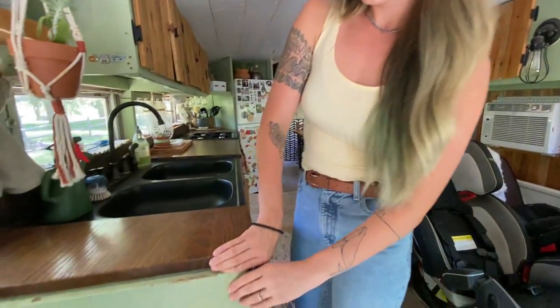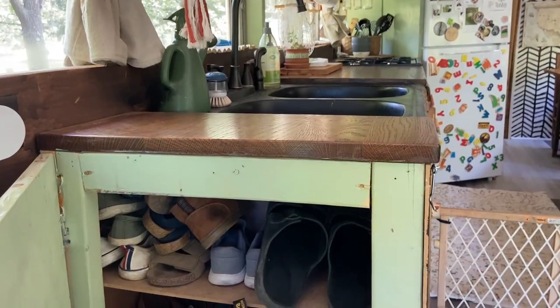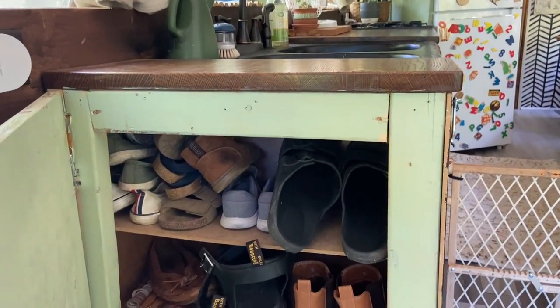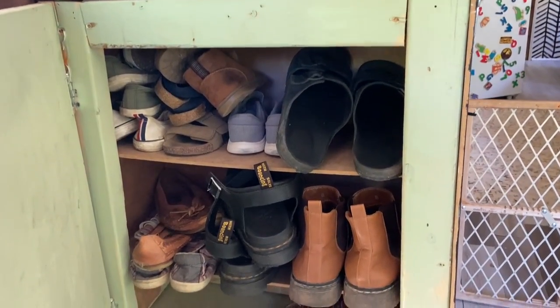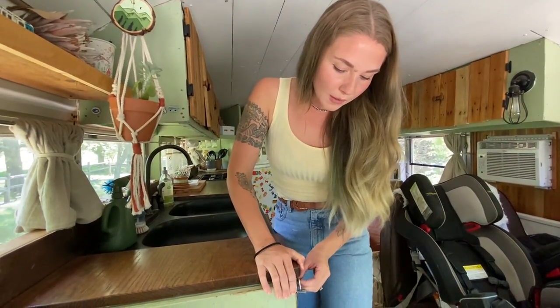If you turn over this way, this is where we keep most of our shoes. The shoes that we wear most often all go in here, as well as all of our son's shoes. It kind of rotates depending on the season. We have extra storage for the other ones in the back.